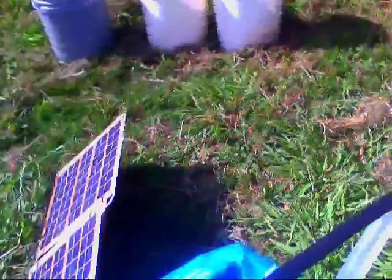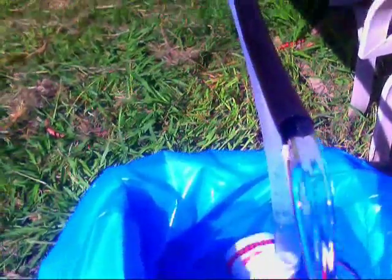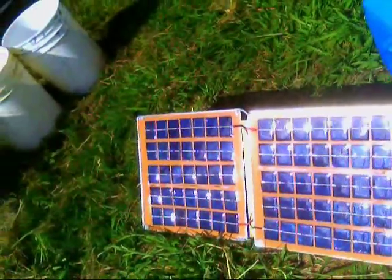There's a small bilge pump that I bought at Walmart for about 20 bucks. It pumps water up the white tube, into the black hose, which goes into the box, and then the hot water comes out into an ice chest.